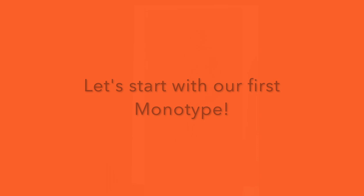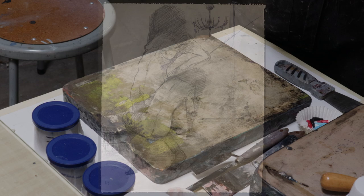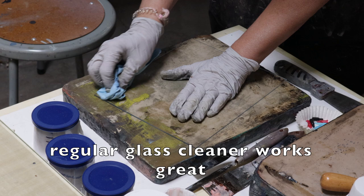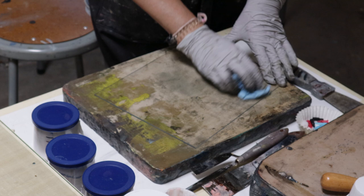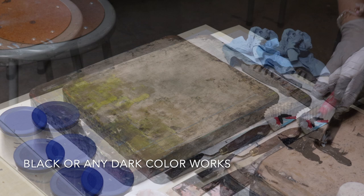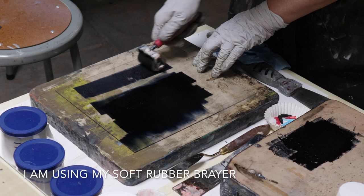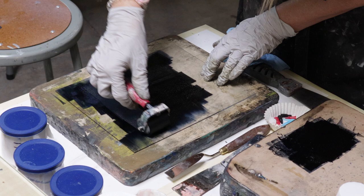I prepared a little figure drawing for my first monotype. First, we will clean our acrylic plate. For this first kind of monotype, I am going to use a smooth, nice piece of paper since our original monotype will be on the other side. We are going to use an oil-based ink. You want to have an even coat on it.